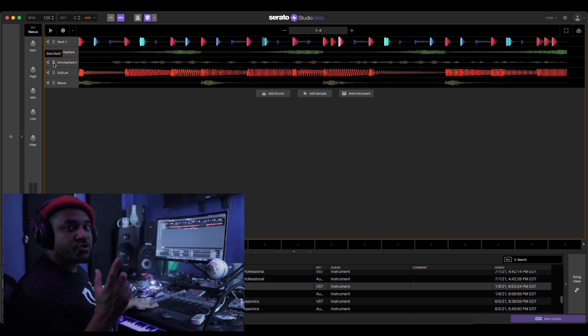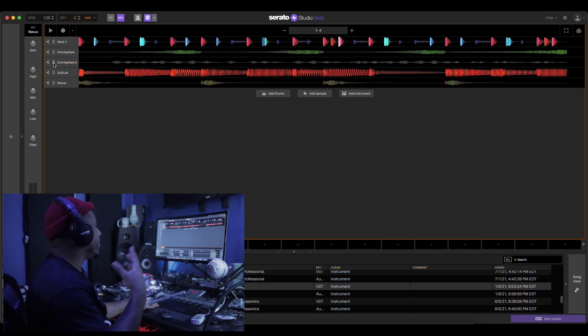All right, we found the instrument in Nexus. Let's play it back and see how it all meshes together.